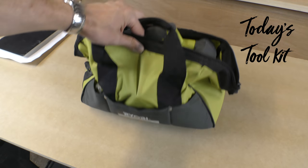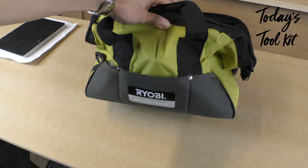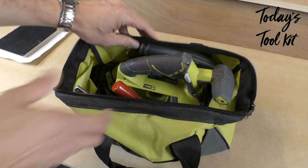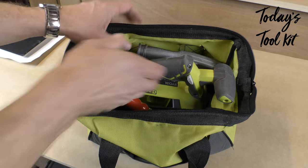What I really like about these tools — other than the fact that in this combi deal coming up on screen now you get a lot for your money — is that the saw itself comes in this case. The bag is bulging a bit because I've got quite a lot of extra stuff in there that didn't come with it. I'll come on to that in a minute.